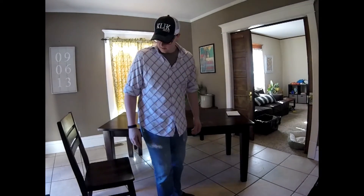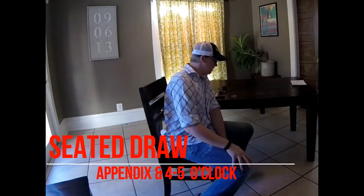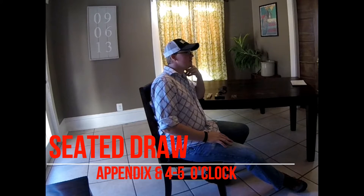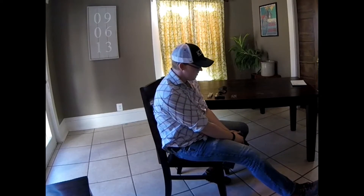Let's try that from a seated position since you're already wearing it in the four or five o'clock position. We're imagining you're in a vehicle or a restaurant and there's an attack and you have to draw. Can you draw quickly from a seated position? Can you reholster?